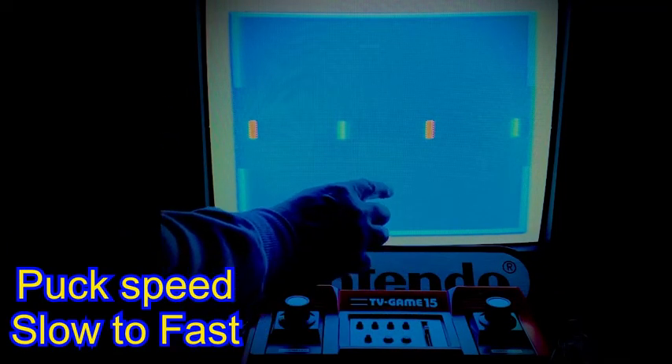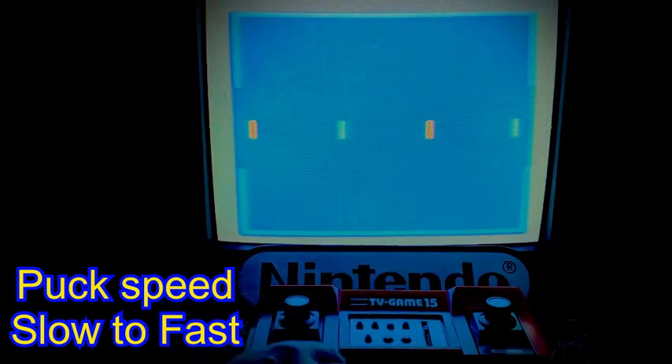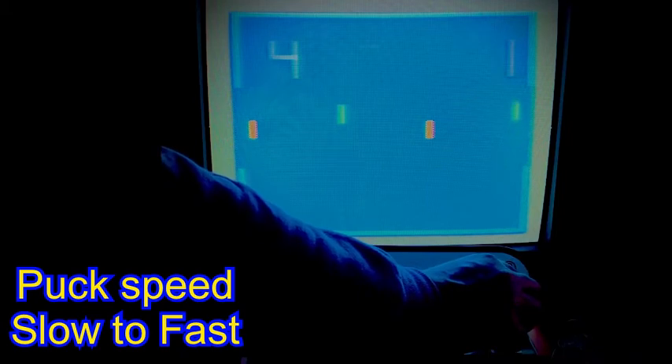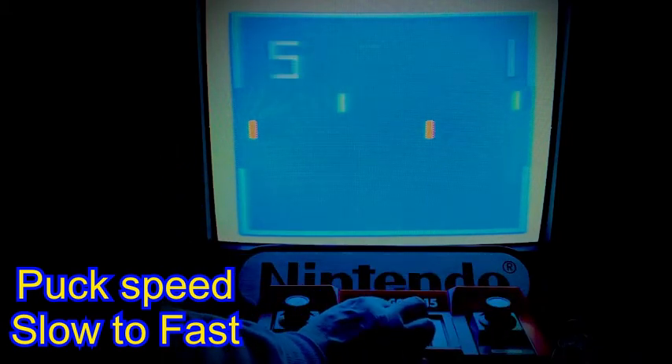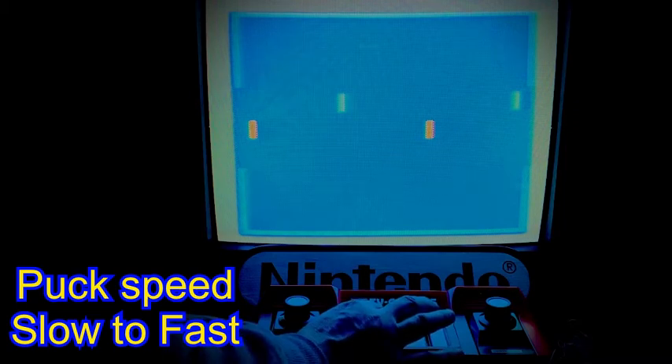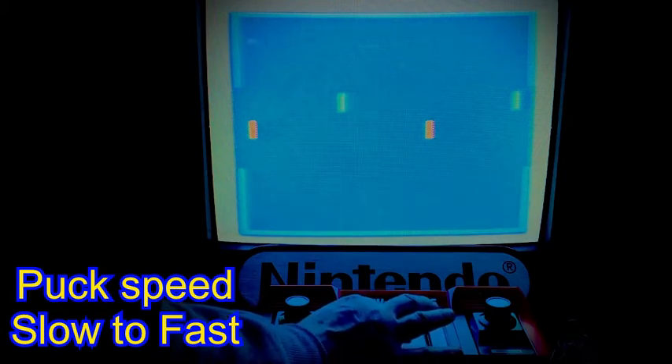Watch closely as I slow the puck down — it is visibly slower. I'll toggle between fast and slow here so you can clearly see the difference as I move between a fast and slow puck.